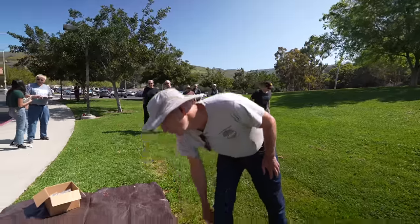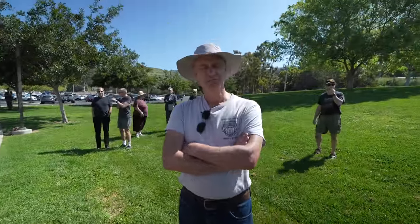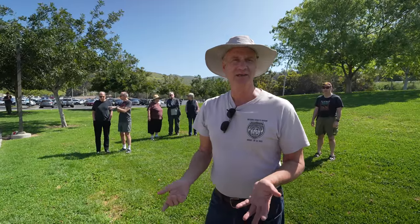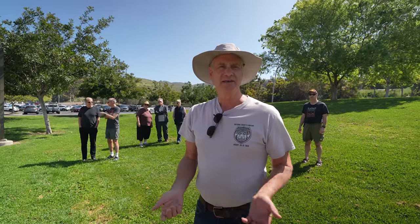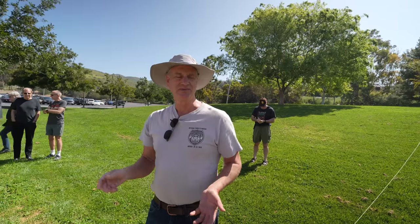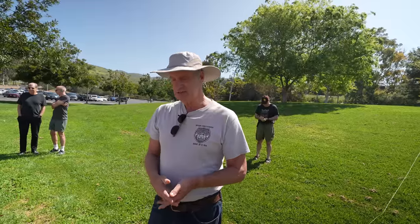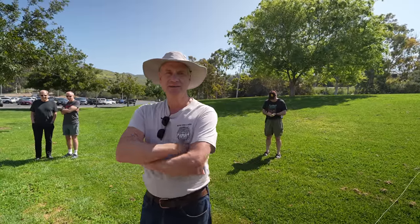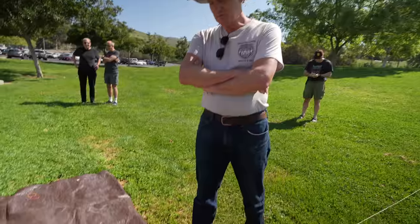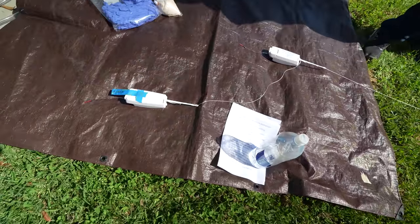These are recovered sondes from the weather service. They broadcast their GPS coordinates so we can track where they land. We've got receivers up on mountaintops, and for most cases we hear them almost all the way to the ground — sometimes even after they're laying on the ground — which gives us an accurate enough position to go out and retrieve them. Then we reprogram them, put new batteries in, attach a new balloon, and send them on their way.